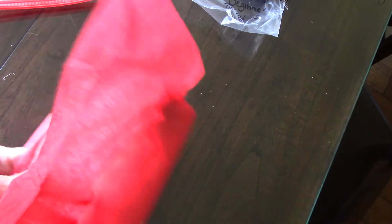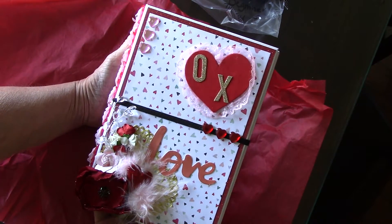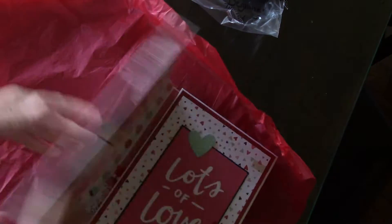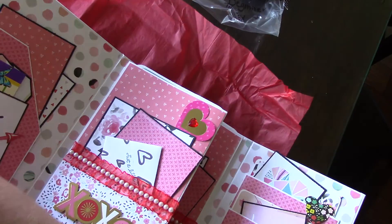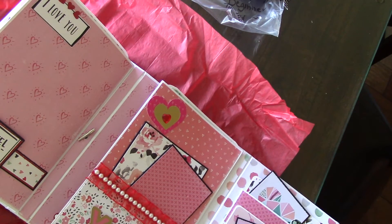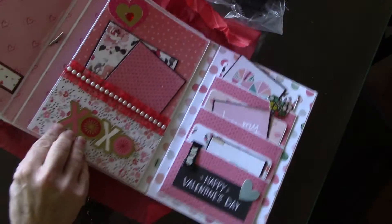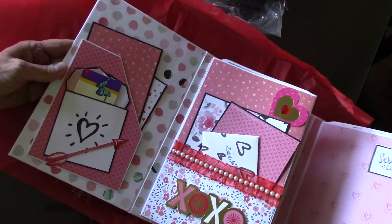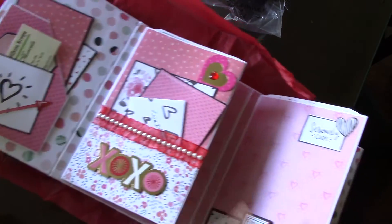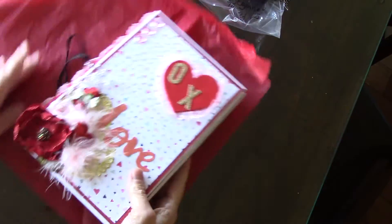And this is by Inez Moncato. Isn't that gorgeous? Gorgeous, gorgeous. Inez, everything you do. Look at all the goodies back here. They're all backed. You can see everything. And here's Inez's information. So that's by Inez Moncato.